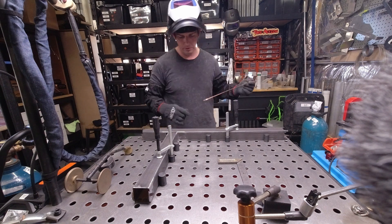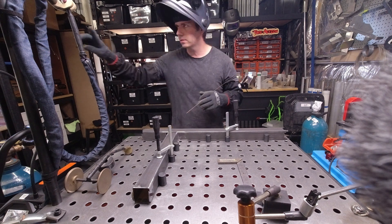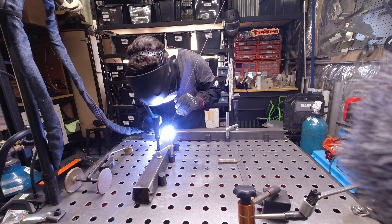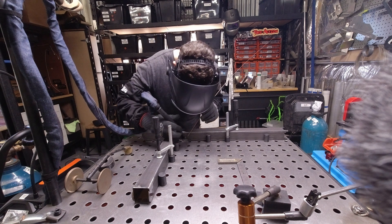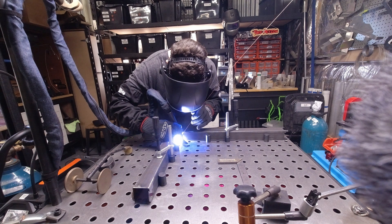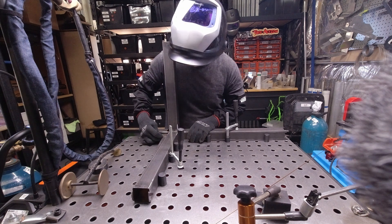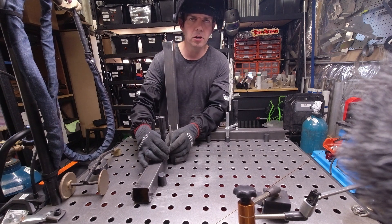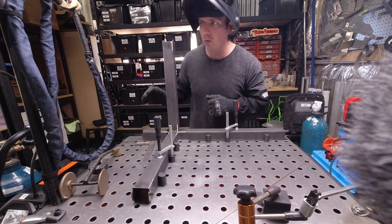I didn't think I had any mild steel filler on, but I do — I've got some ER70S6. I've tacked really well. I'm going to go through and get these all tacked up and then I'll go ahead and reset the machine when we go to do the final weld.